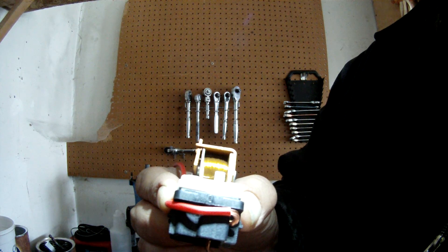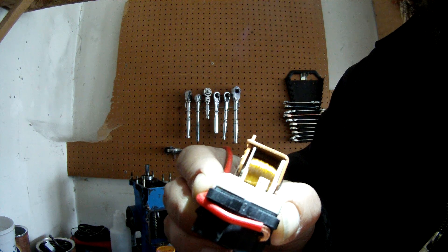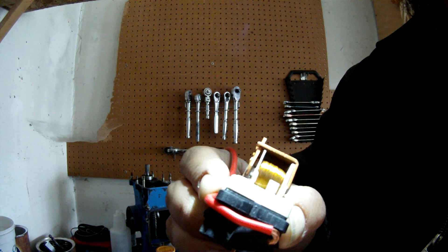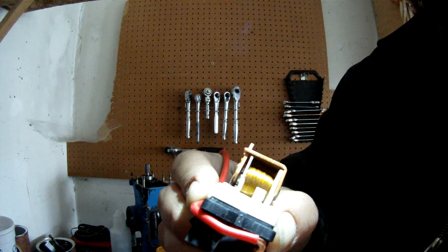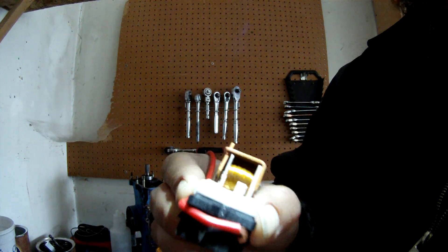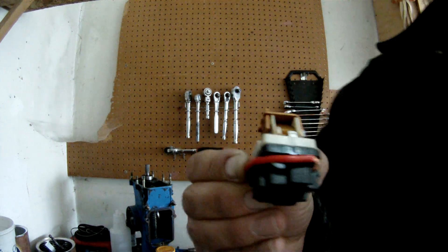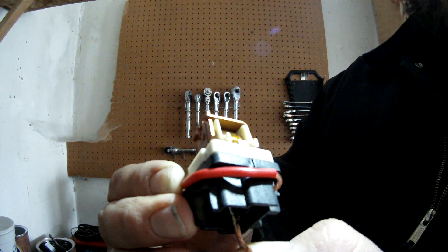See that — it closes, opens, closes, opens. So when you hear things clicking and clacking underneath there, more than likely it's going to be your relays working.